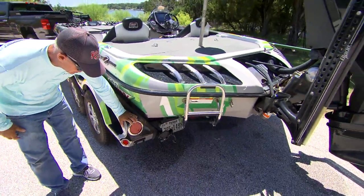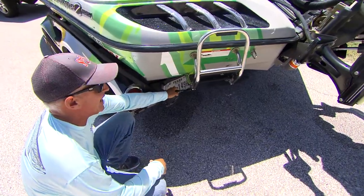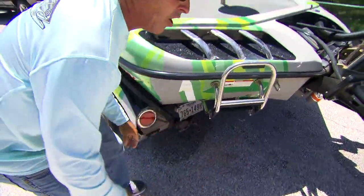As we go to the back, we've got the LED lights. They're totally sealed. These are bright lights and they work really well. The ratchet tie-downs on both sides of the back keep it from bouncing at all.